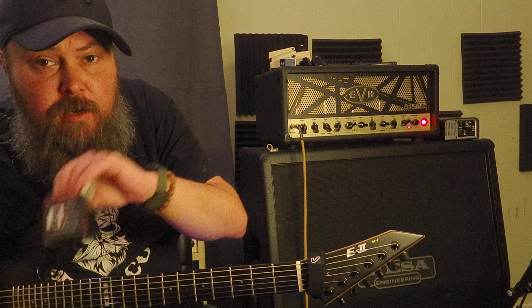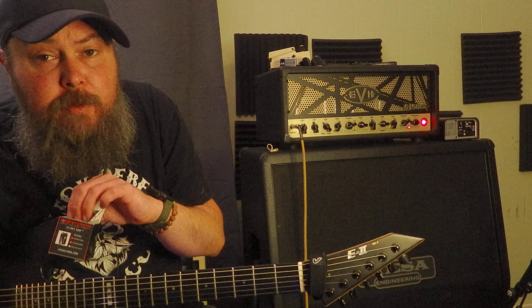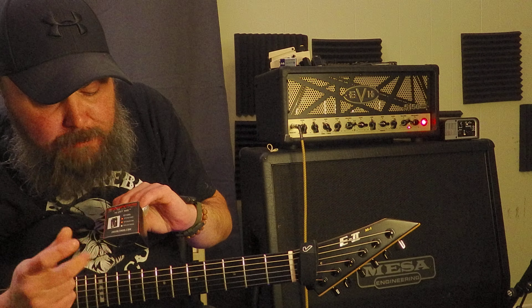I'm not sponsored, by the way. This is not a sponsored video. I spent $38 shipped on this thing — I wasn't expecting anything. I love the EMG-81. Go back and check out my video, 'Why the EMG-81 is Still the King.'